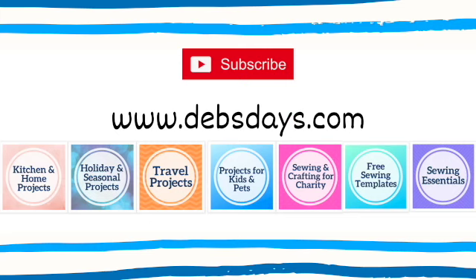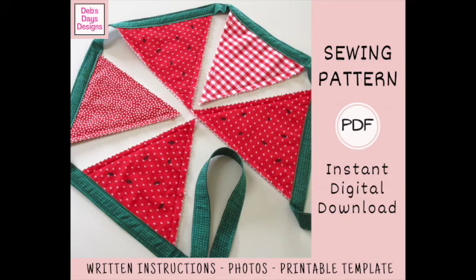Before I get started, I publish new content frequently so be sure to subscribe to my YouTube channel and check out the blog at DebsDays.com where you'll find plenty of sewing and crafting projects. It's also where you'll find a link to the written version of this pattern with step-by-step instructions, cutting measurements, photos, and the printable watermelon template. Since it's a digital download pattern you can get started on your very own watermelon bunting today. I've added a link in the description below this video where you can find it.